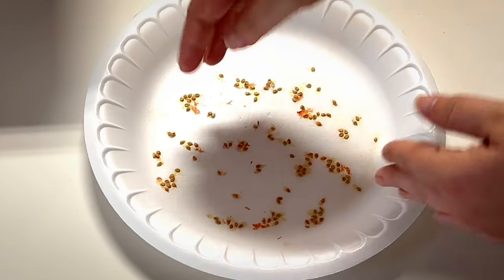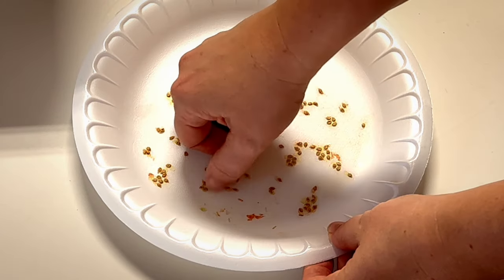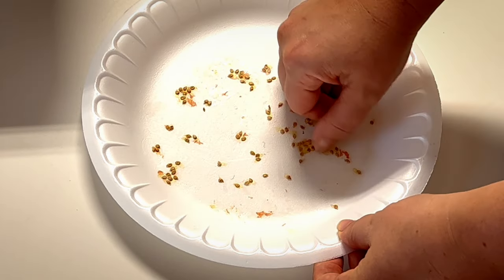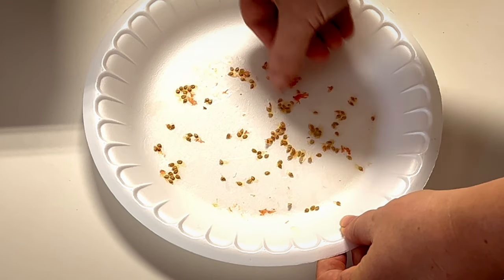It's just an easy, quick, simple way to get your tomato seeds without a whole bunch of fuss or complication. You could also take a spoon or a little knife and split them loose from the plate, then put them in your little baggies and store them up for next year.